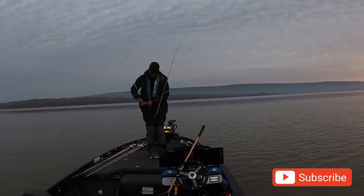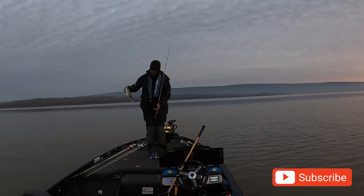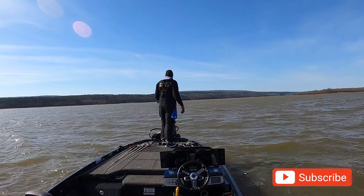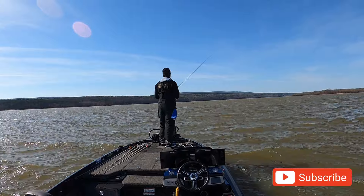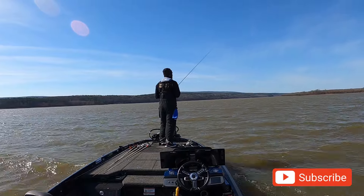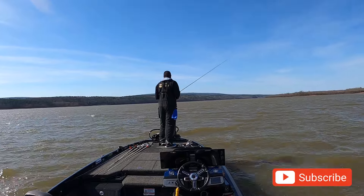Didn't get a bite for another couple of hours. Later in the day I tried to stay out on the main lake, but then the wind picked up so bad I had to abandon the main lake and run up the channel after fighting the wind for a little bit.